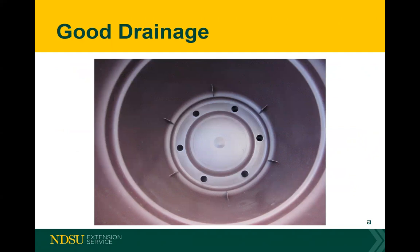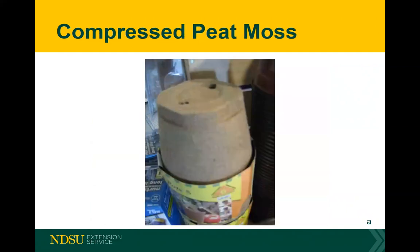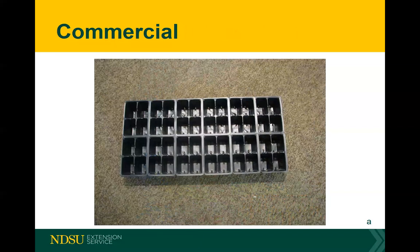Sometimes with drainage holes, people worry the soil comes out. What I do is take a coffee filter — they're very inexpensive — and stick that in the bottom to stop the soil from running out. There are also a lot of different types of plantable containers. If you had a raised bed square foot garden, you could plant in coconut coir and the roots will eventually break through it — you don't have to dig it out. Peat moss has been around a long time; newspaper pots are also becoming popular.